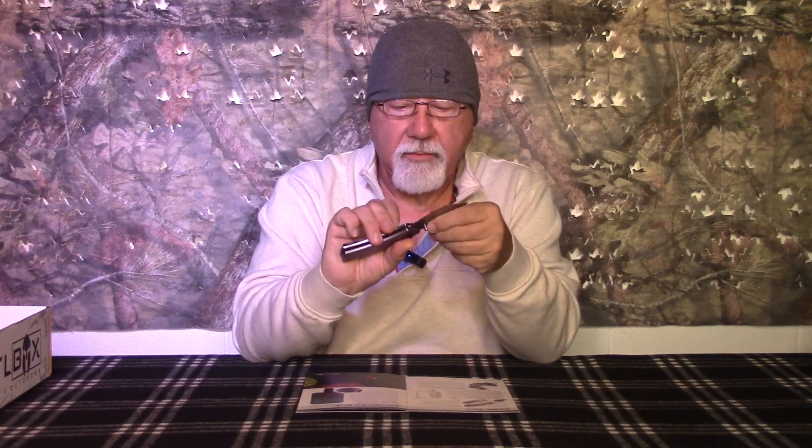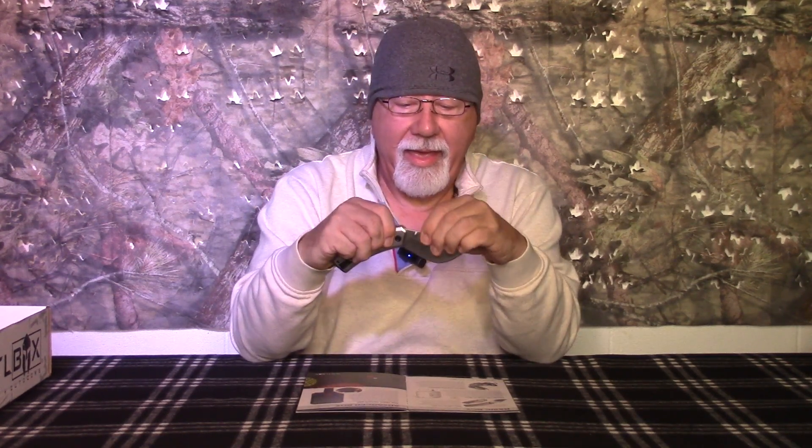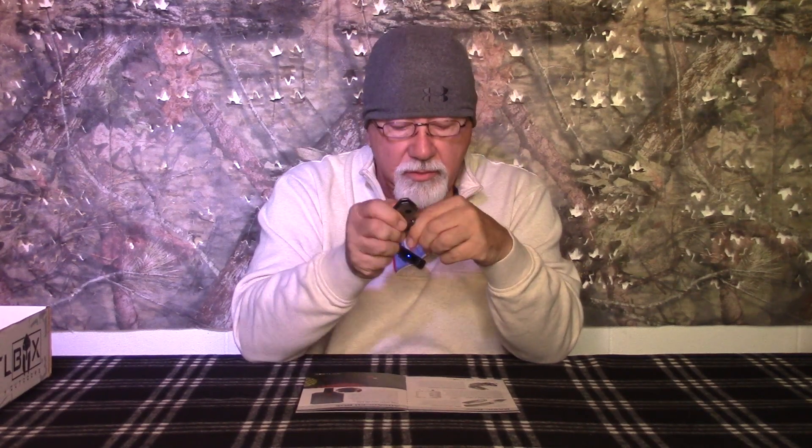It fits nice in the pocket and it's got this little tiny release button on it. One of the guys reviewing that earlier Revo — they came in different colors, blue, yellow, green, red — released that button and it came down and really cut his finger. So be careful when you're using this.